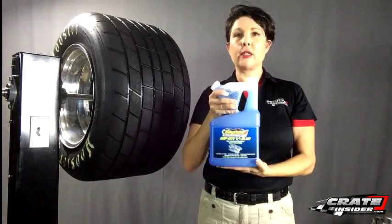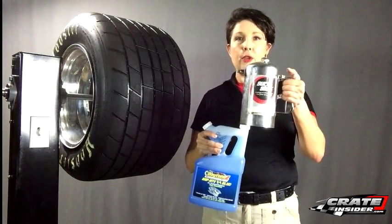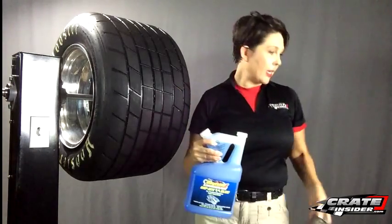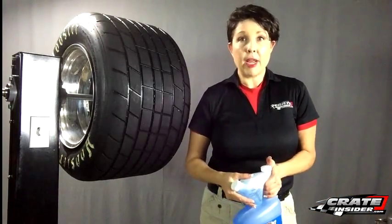There are a couple of ways to apply this. One way would be to use something like this — this is a Sure Shot. You can just pour the tire treatment in there and then using your air compressor you can just spray it right on. But using tools that anybody's going to have around, today we're going to take a look at using it with a paint roller.